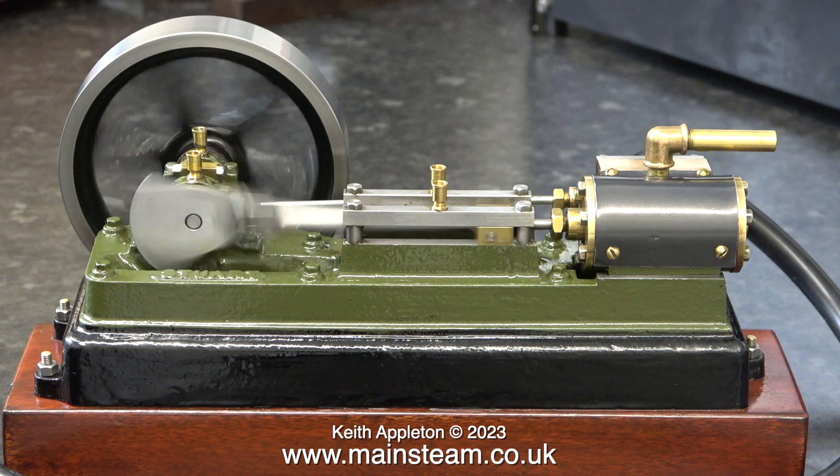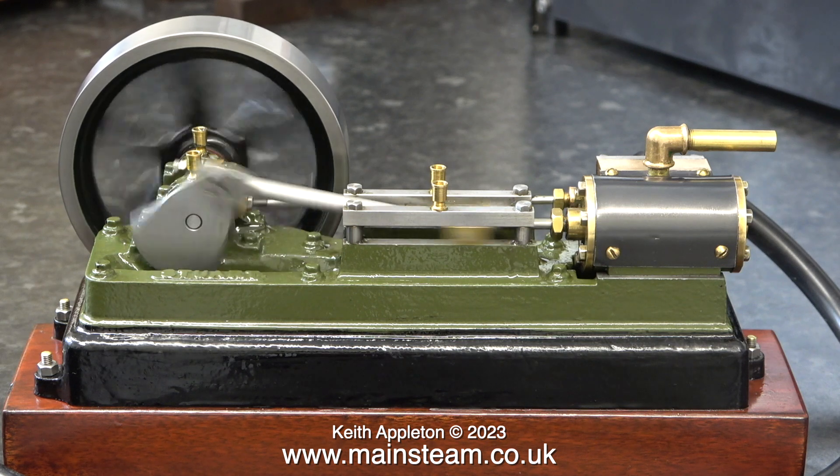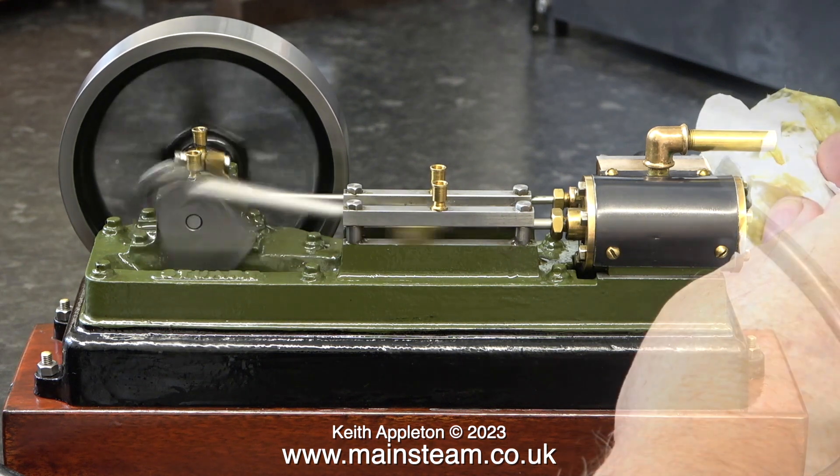You'll be pleased to know that I'm not going to speak all the way through this video. In fact I've nearly finished speaking now. I will be running the engines fast just to make sure nothing falls off them.